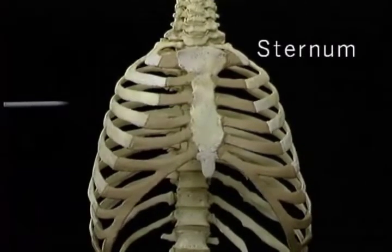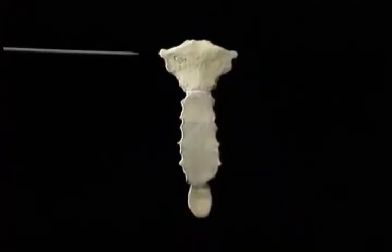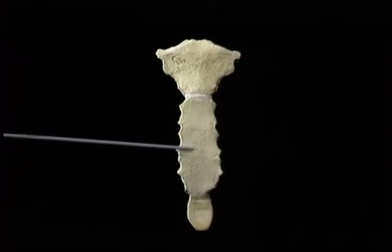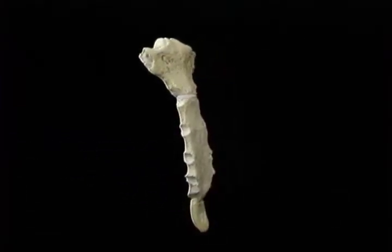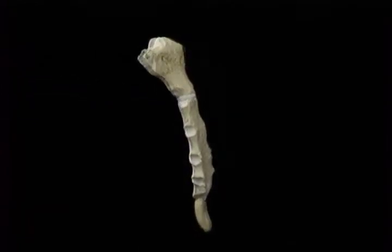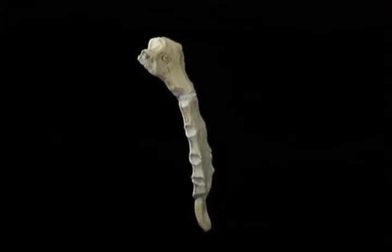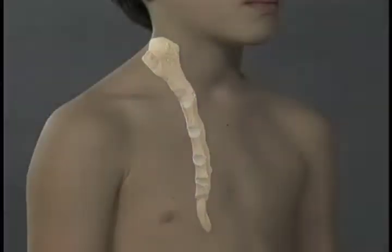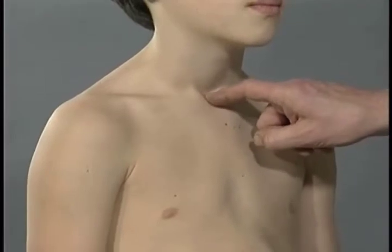The sternum, commonly known as the breastbone, consists of three parts: the manubrium, the body, and the xiphoid process, or xiphysternum. The manubrium is attached to the body of the sternum by a cartilaginous joint, at which a little movement is possible. There's a slight angle between the manubrium and the body — the sternal angle — that's easy to palpate, as is the upper border of the manubrium.